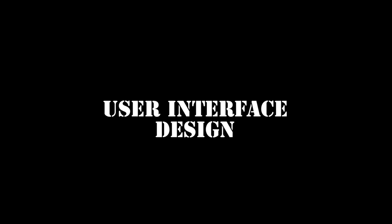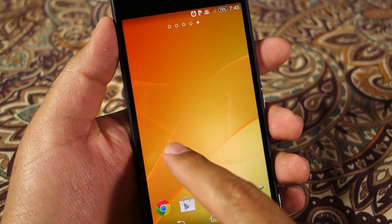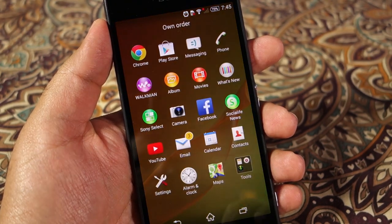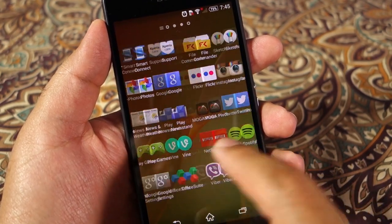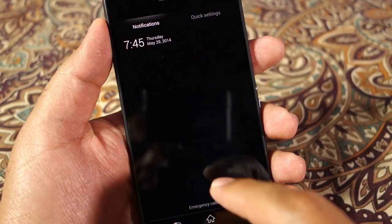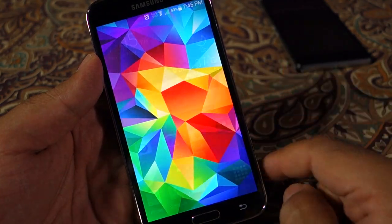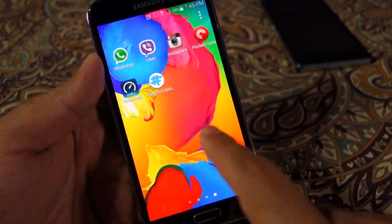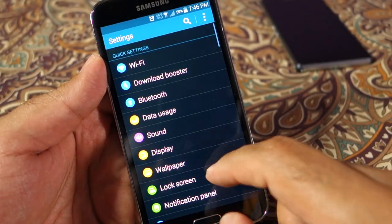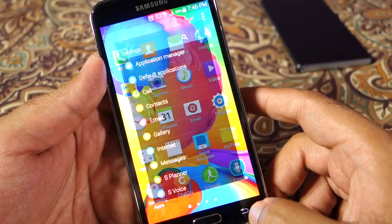As far as user interface design is concerned, the Sony Xperia Z2 is hands-down the winner because it has a look much closer to stock Android, which feels and looks nicer than the TouchWiz skin on the Samsung Galaxy S5. The TouchWiz skin feels a little old and outdated. Samsung tried to revamp TouchWiz a bit on the S5 but it doesn't work because it looks half-done — they need to start from scratch.